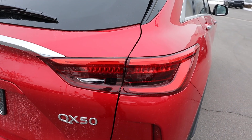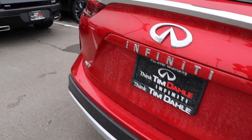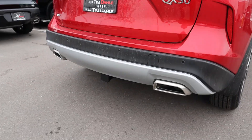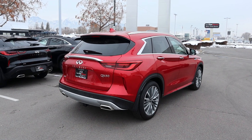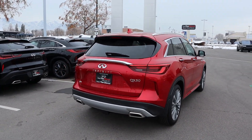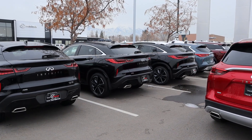Really cool-looking taillights here on the QX50. You can see all the badges and logos on the back as well, parking sensors at the bottom, and look how aggressive those exhaust tips are. You actually have a receiver hitch too. Pulling it all together, I do think they've done a really good job with the design — but let me know if you like this more or the QX55 more.